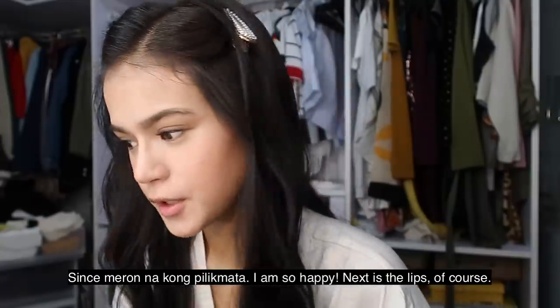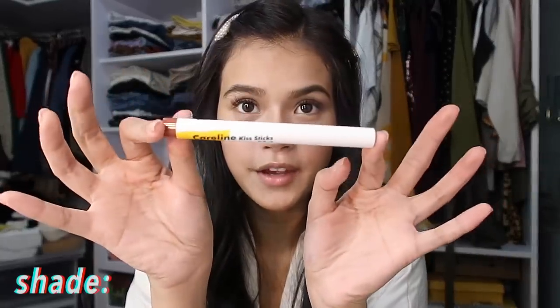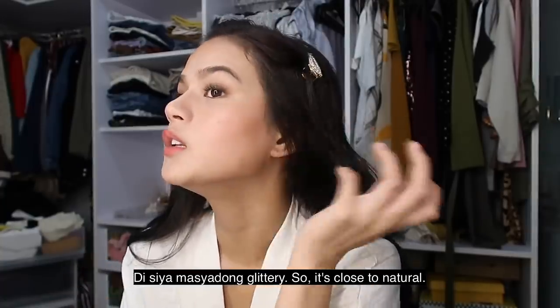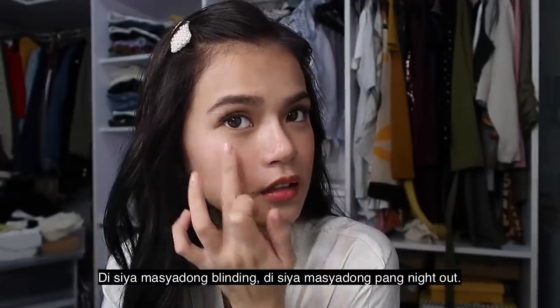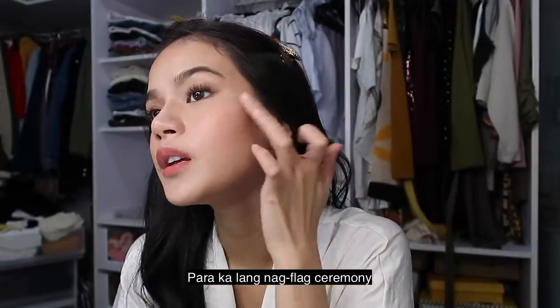Next is the lips of course. Favorite jude na lipstick from Careline — and this is my favorite lipstick. Natural lipstick. I'm gonna wipe off the ointment. Para dry na siya. Tap, tap, tap. We're almost done sa mga liquid product. Next one is the strobe cream. Pero dili siya glittery kayo. So it's close to natural. Dili ka siya blinding. Dili ka siya pang night out. Kaya kung wala na nagklag sa lemon niya.